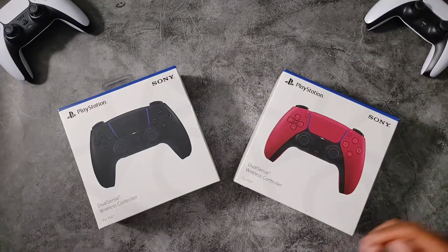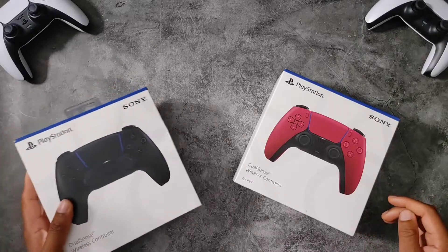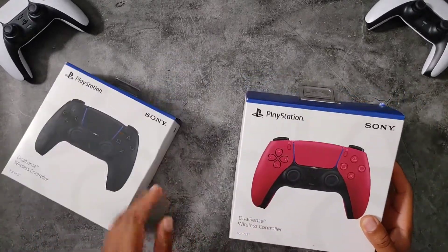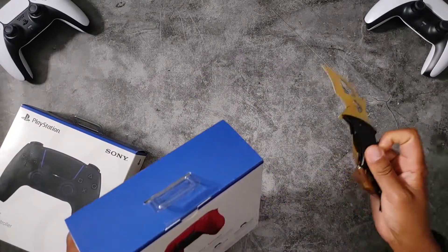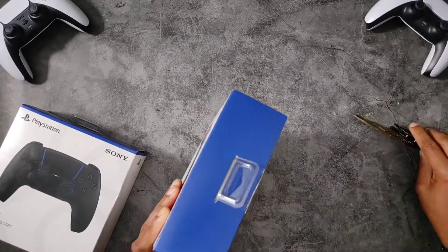Hey, what's up people, it's V Does Tech. I know you saw the thumbnail — these need no introduction. We got the PS5 controllers: Midnight Black and Cosmic Red. I had to pick up both, wanted to see what they would look like, so let's dive in and check it out.